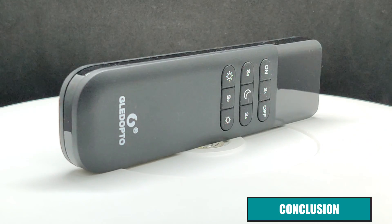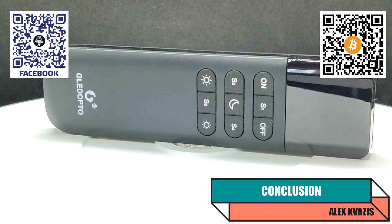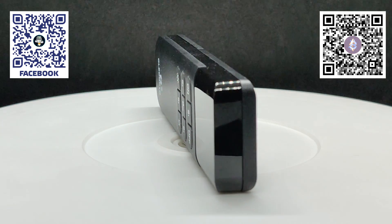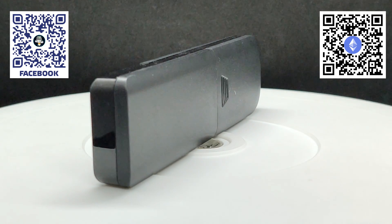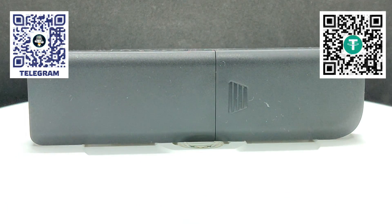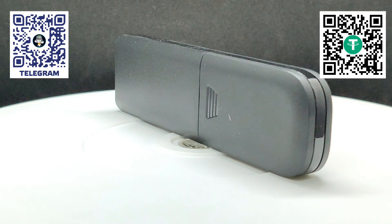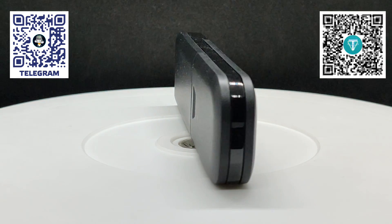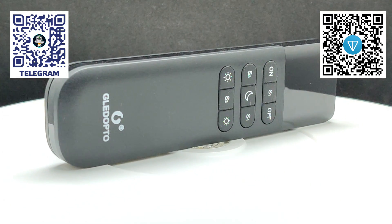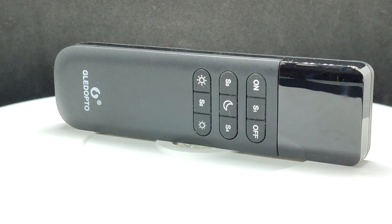In my smart home system, I currently use four controllers based on WLED firmware. Two of them are exclusively for visual notifications, including the Glodopto WLED light bar — link to its review is in the description. The other two control strips with 600 LEDs each, used as atmospheric lighting fixtures. Preset switching on them is set up via wireless buttons and Telegram menus, but the remote turned out to be more convenient for daily use. Four presets are quite sufficient, especially since usually only one is used. You can also use the remote simultaneously with multiple controllers by specifying the same MAC address in their settings. Overall, my impressions are positive, and I'm considering ordering another remote. The only things missing are a wall mount and perhaps a few extra preset buttons for those who need more than four.